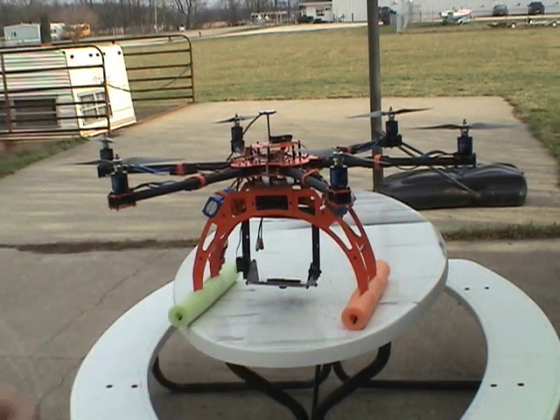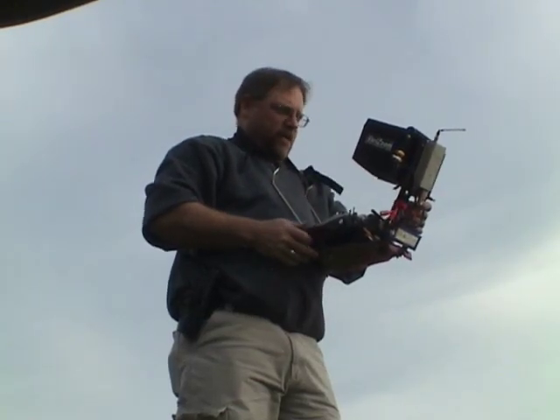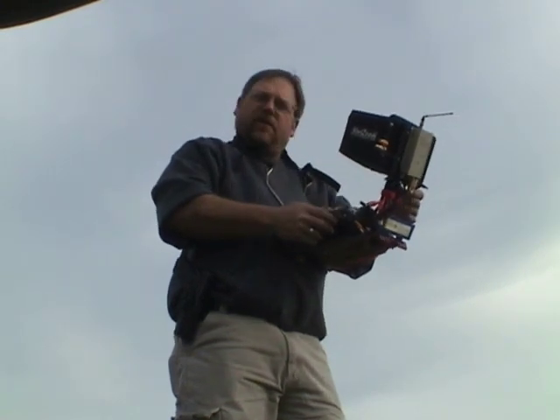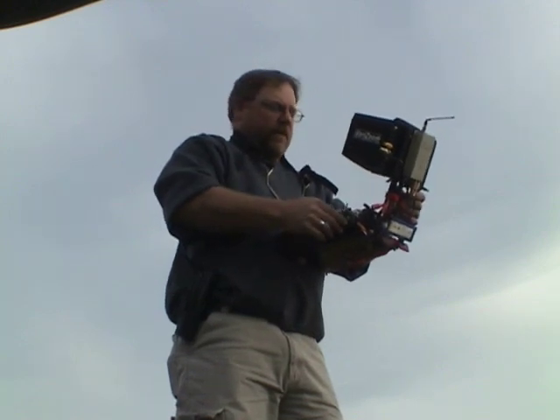Now we'll put the camera on board the aircraft and we'll go put it in the air. Alright, we've got the camera installed on the aircraft. We've got Jody's handy little mobile monitor system here. We'll fly this thing and see what kind of video we get off of it.